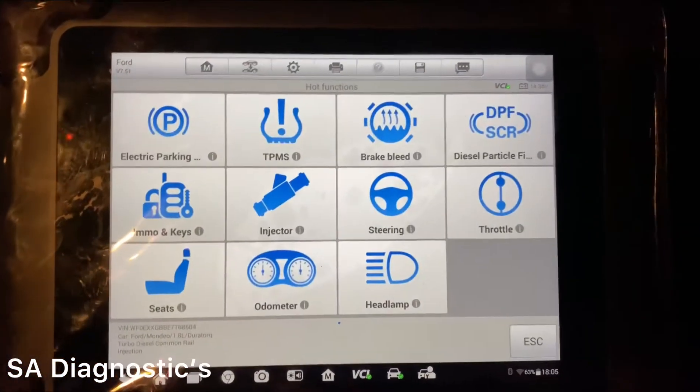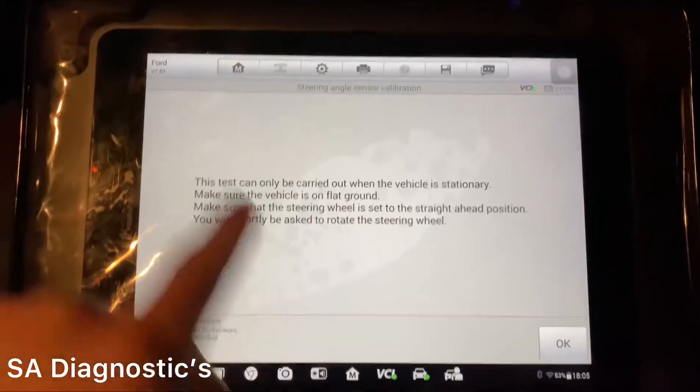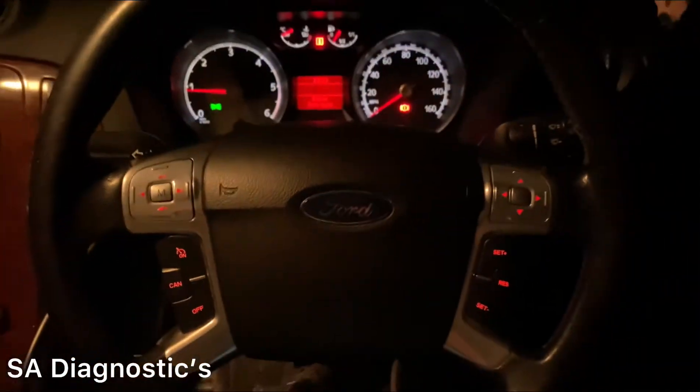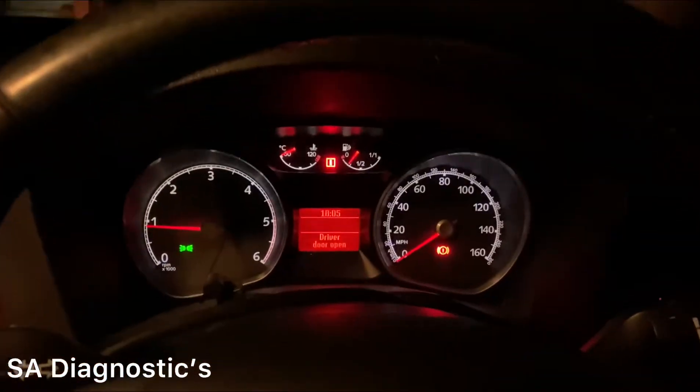Go into hot functions and select steering — that's what you need to do. It then says steering wheel needs to be straight, which it is. Ignition on, car off — basically that's the requirement.